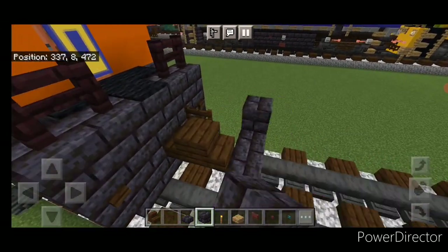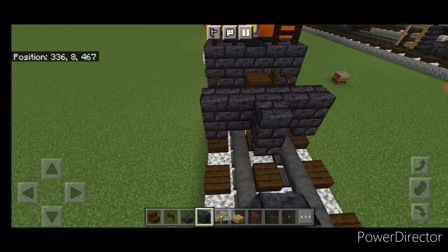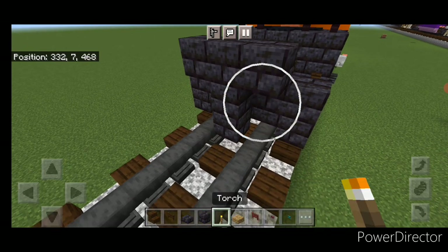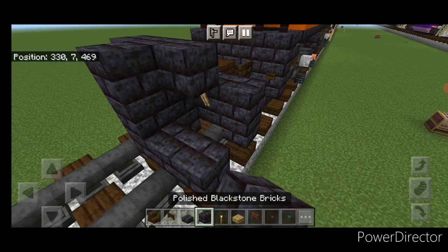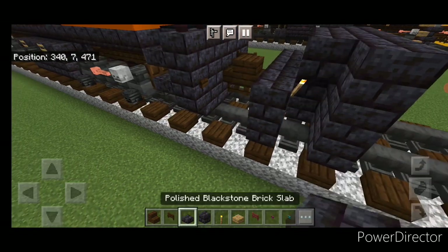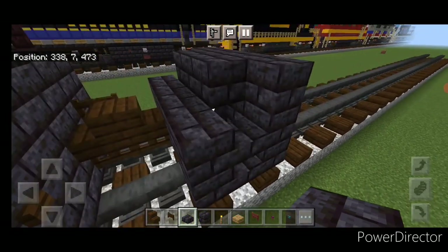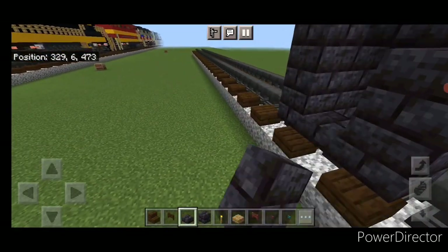Then five polished black stone brick blocks coming across the top. In front of it in the middle, do a three block tall T-shape in the center. Put a lantern on either side of the second layer, and in front of that do a 5x3 of polished black stone brick blocks out to each side of the tracks. Then put three black stone brick slabs coming up this gap for stairs, and come over to the other side and do the same thing.